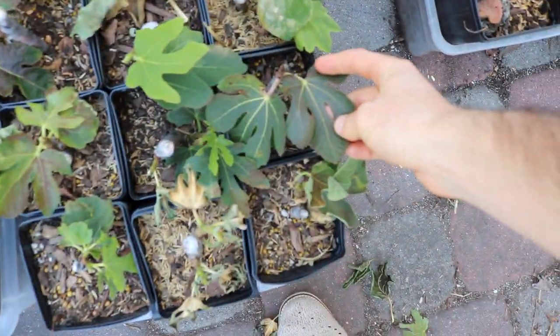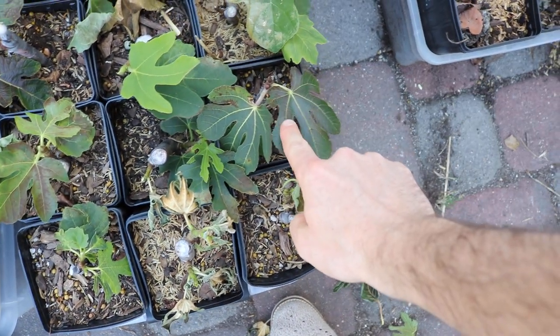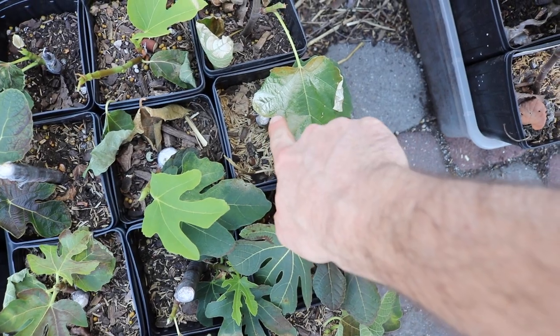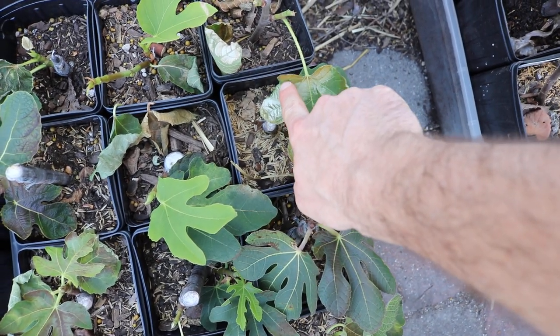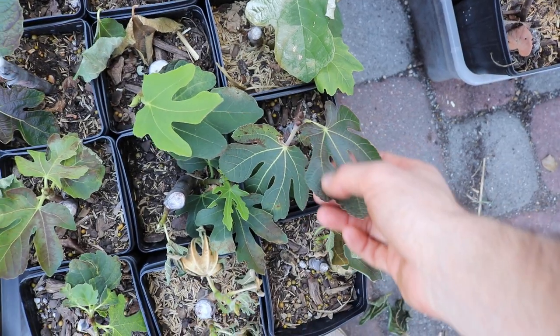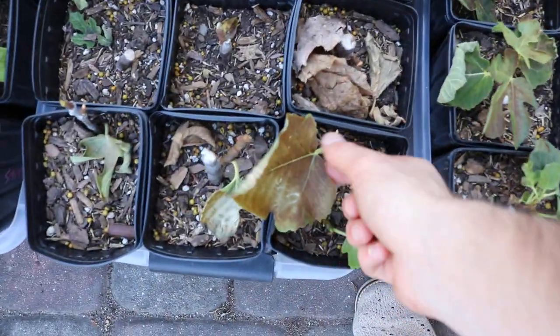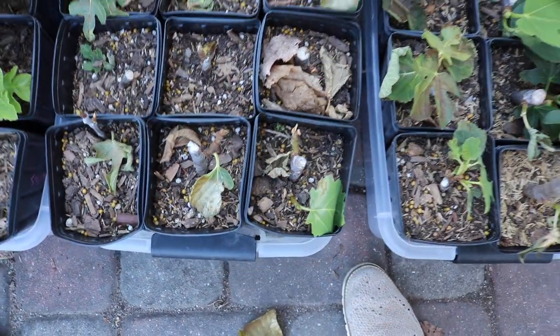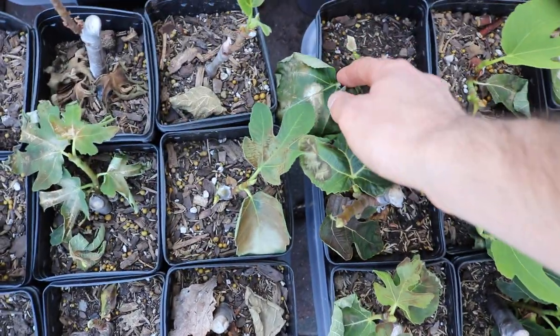You can see on the leaves we've got some darker colors, even have some lighter spots here. You can see this silverish color, this brown, and then also some of the darker leaves really just look burnt. Here's another example — eventually the leaves will just fall off.